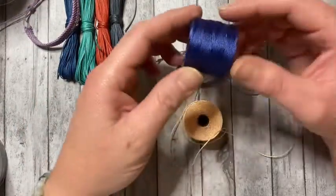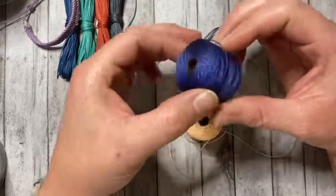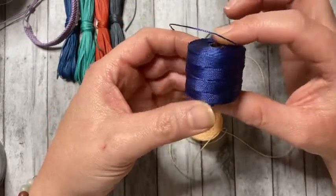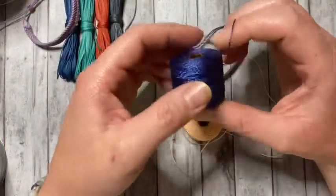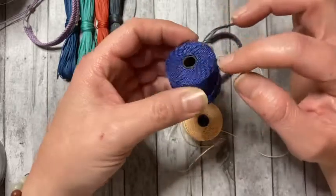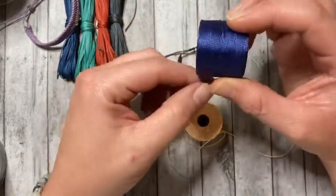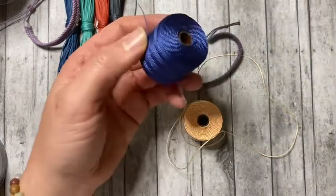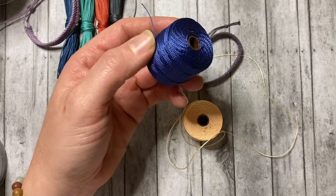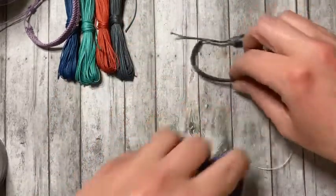Also, this cord tends to curl because it's rolled up and sold on spools. So when you cut the pieces you need, the larger spool isn't so bad, but when you get halfway down it tends to curl. It does make it a little bit difficult to work with, but I'm so used to it, it doesn't really bother me anymore.